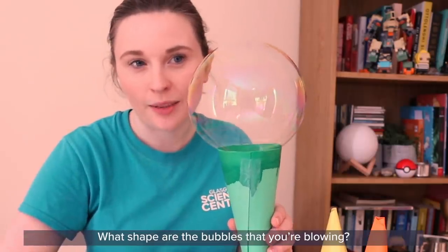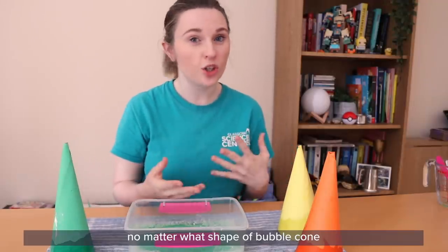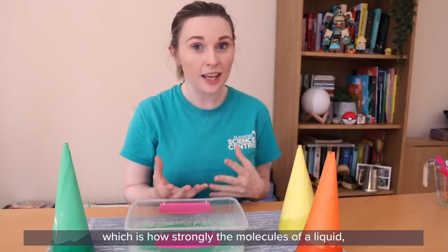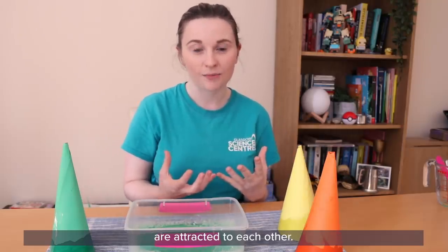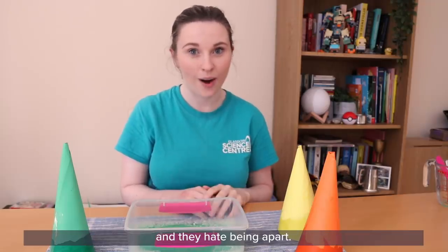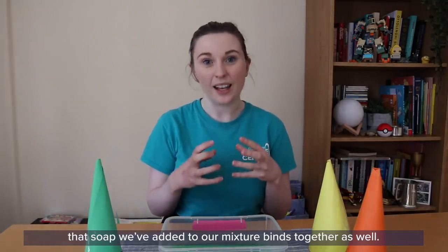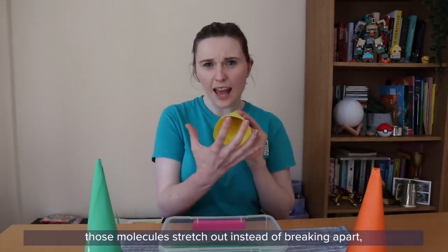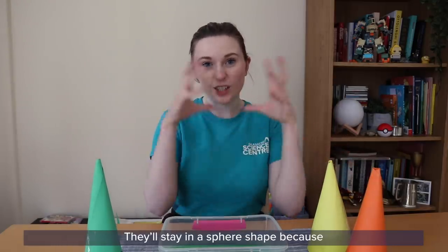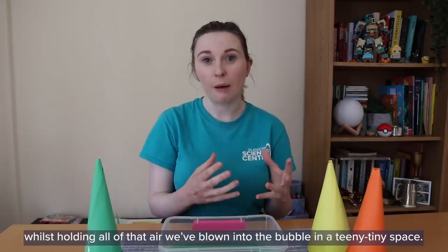What shape are the bubbles that you're blowing? We call this round football-like shape a sphere. Bubbles will always stay spheres no matter what shape of bubble cone or bubble wand you blow them through. This is all to do with surface tension, which is how strongly the molecules of a liquid like water are attracted to each other. Water has a really high surface tension, which means its molecules always want to stick together. Because our water molecules want to stick together, all of the soap we've added to our mixture binds together as well. When we blow a bubble through our bubble cone, those molecules stretch out instead of breaking apart. Eventually that bubble will pinch off and float away, staying in a sphere shape because it allows them to stick together in a really strong structure whilst holding all of that air in a teeny tiny space.